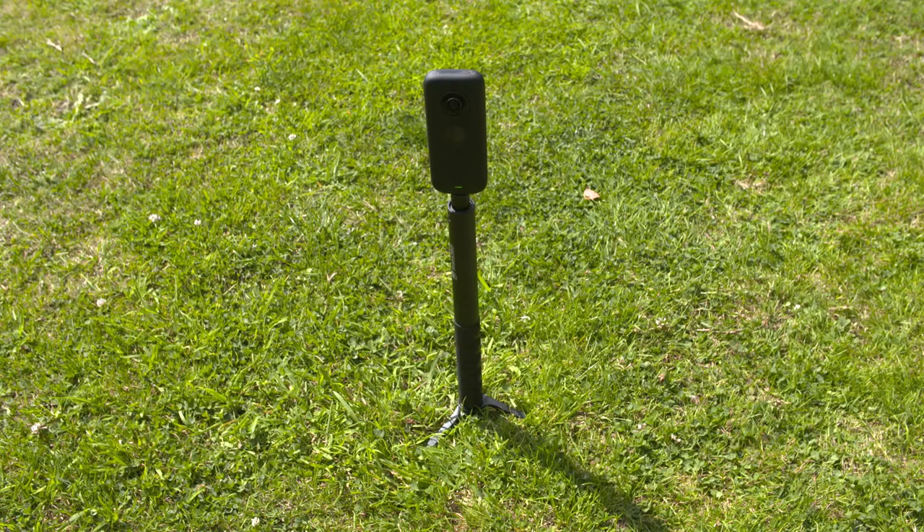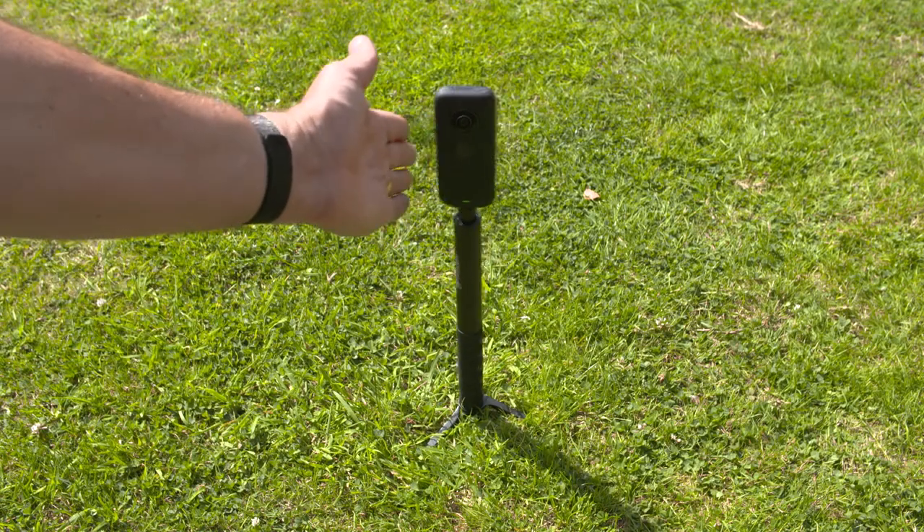The disadvantages to this tripod are that if you attach a selfie stick to it, or if you use it on uneven ground or in strong wind, it isn't as stable as some of the other tripods. So you've got a good chance of it falling over.